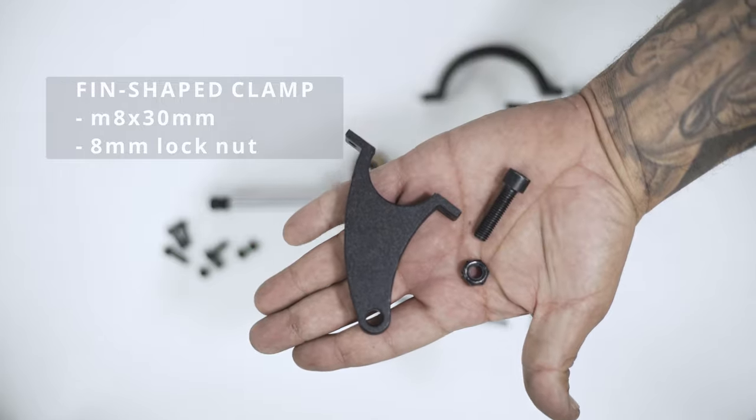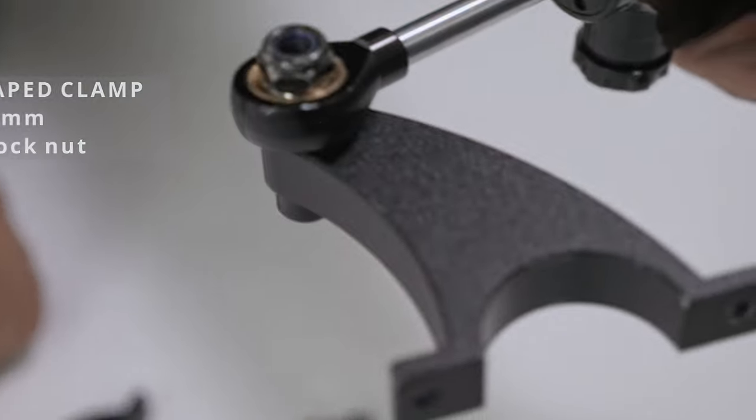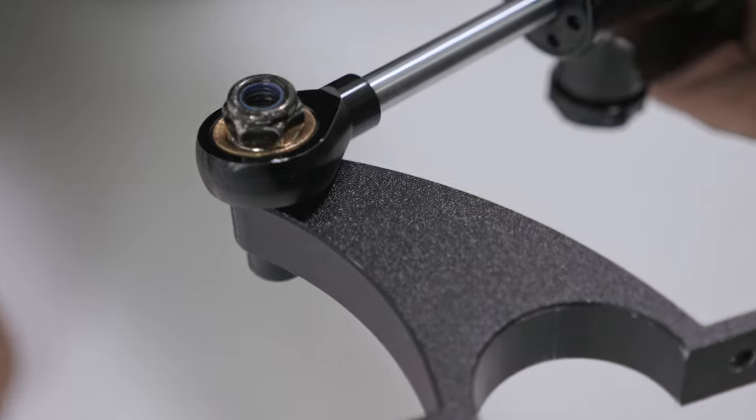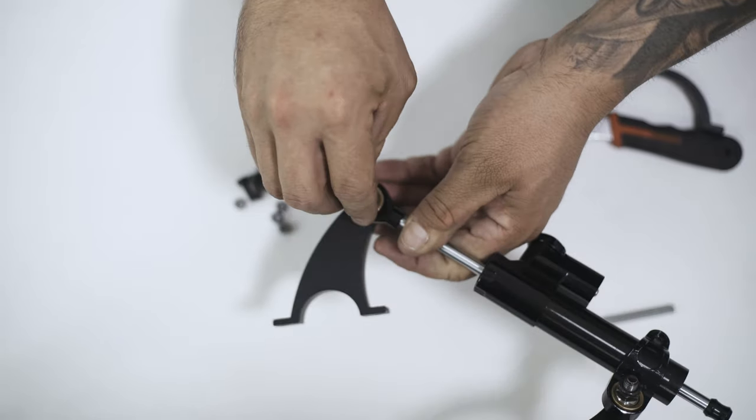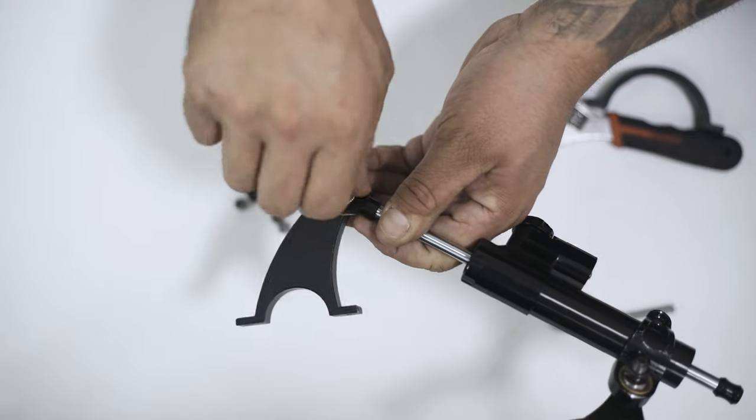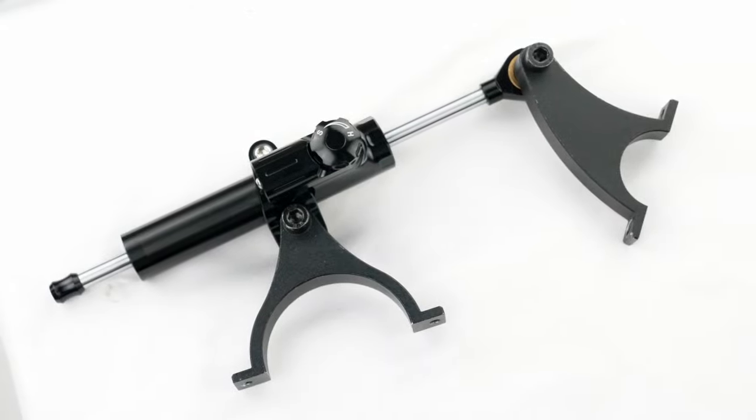As for the fin shaped clamp, you want to have it in this direction with the curve facing outward, as the opposite will limit your movements later on. Use the M8x30mm screw and lock it in following the same steps as before. Your steering damper should now be looking like this.